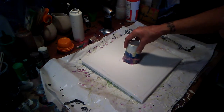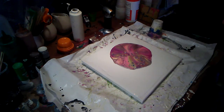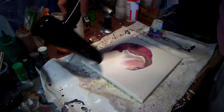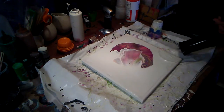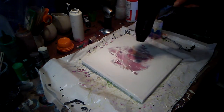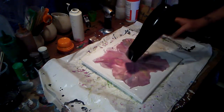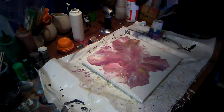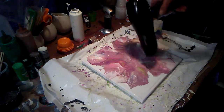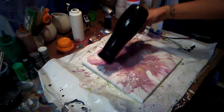Now we're going to lift our cup. Blow dryer going.